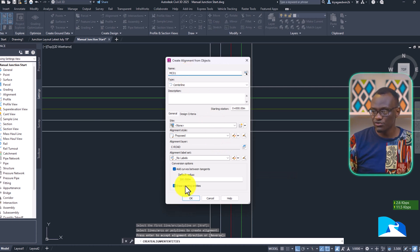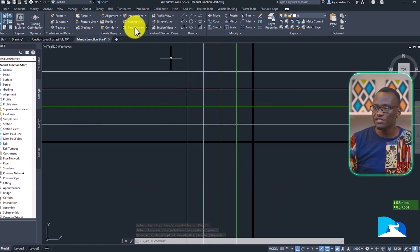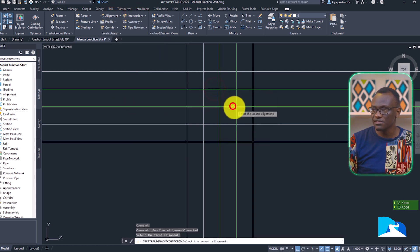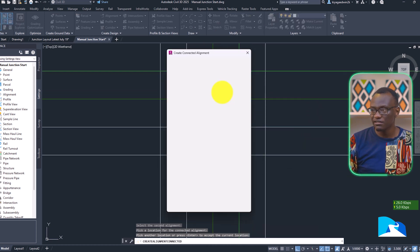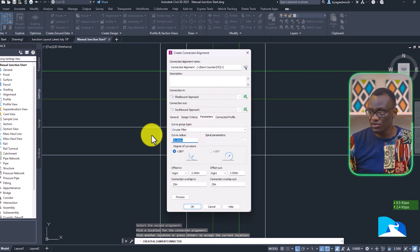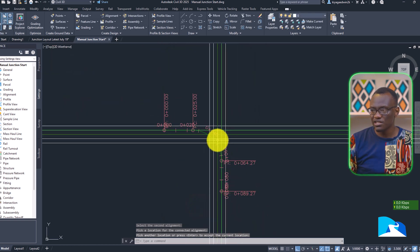In the previous lesson, you learned how to do this, but now I'm showing a faster way. I'm going to create connected alignments — click alignment, create connected alignments, select the first alignment, select the second alignment, pick that corner, and start with a circular fillet of roughly 25 meters. Make sure there are no offsets — set this to zero. An overlap of 25 is okay, since our working area is quite long, and it's going to create that connected alignment.